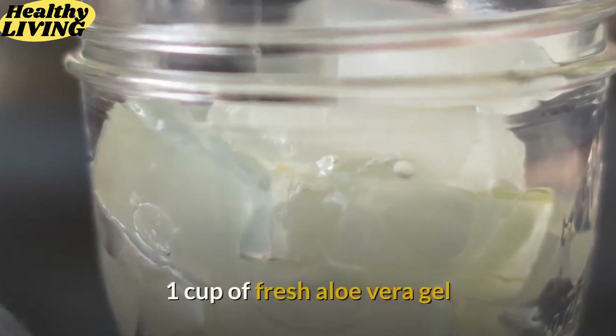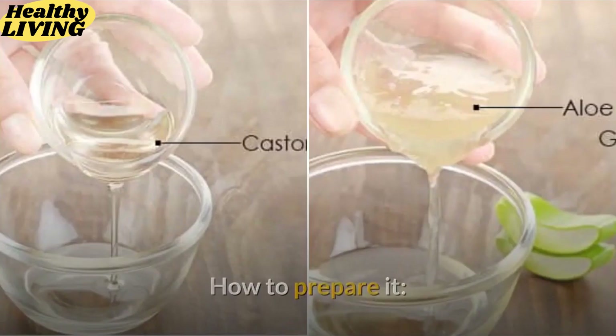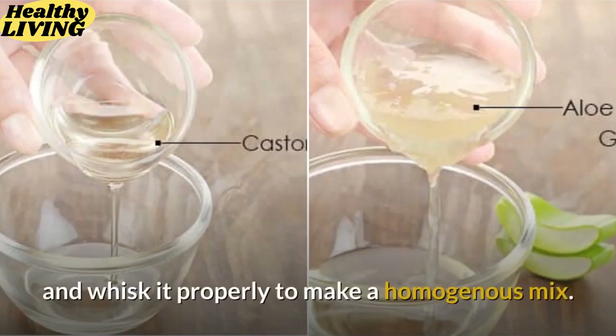Ingredients: 1 cup of fresh aloe vera gel and 2 tablespoons of castor oil. Take both the ingredients in a bowl and whisk it properly to make a homogenous mix.